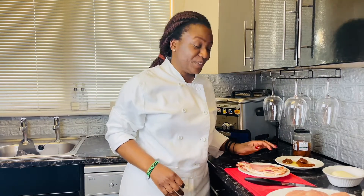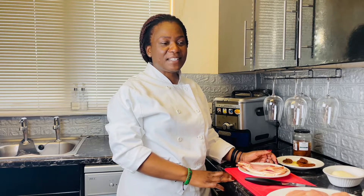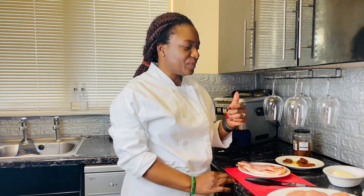Welcome back to my channel. If you're new here, my name is Chef Chiku, and first of all I'd like to thank all my subscribers — I really appreciate your support. If you haven't subscribed, please remember to do so, because on this channel I always share quick and easy recipes which are really delicious and amazing. So in today's video, I want to show you how you can make chicken stuffed with mozzarella and sun-dried tomatoes. It's really delicious, so stay tuned.